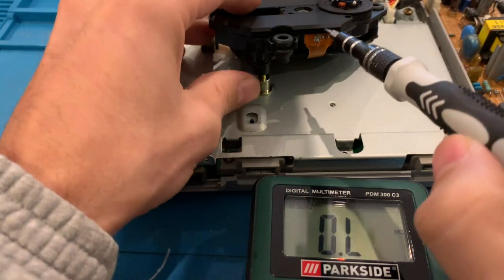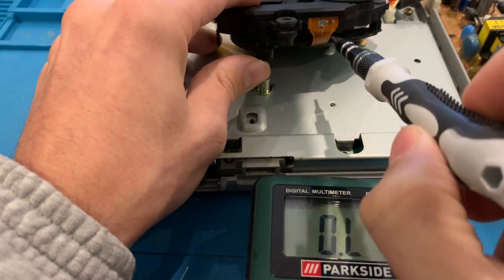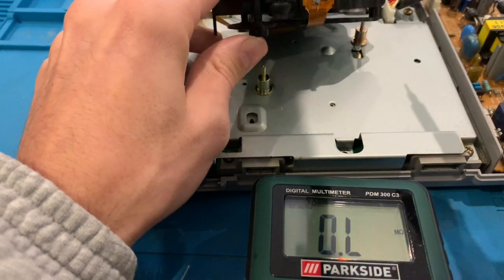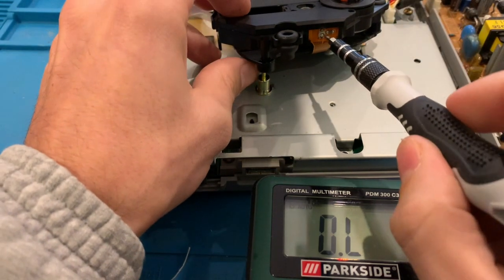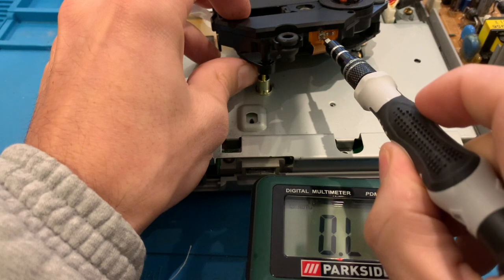To adjust the laser power, you'll need a precision screwdriver to turn the little screw that is in between the two pins. Turn it just a little bit clockwise in order to adjust the resistance on the laser, just like so.